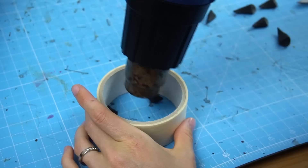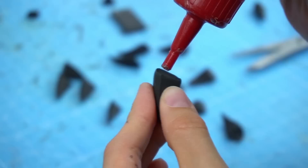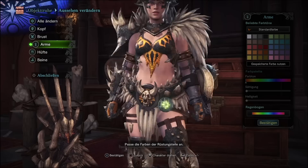I added around a million more tiny spikes to the open areas — they only had to be heated up, curved, cut and glued. This took a while. But then it was time for priming, airbrushing, oil painting and sealing. This was the finished bracer — looks good!